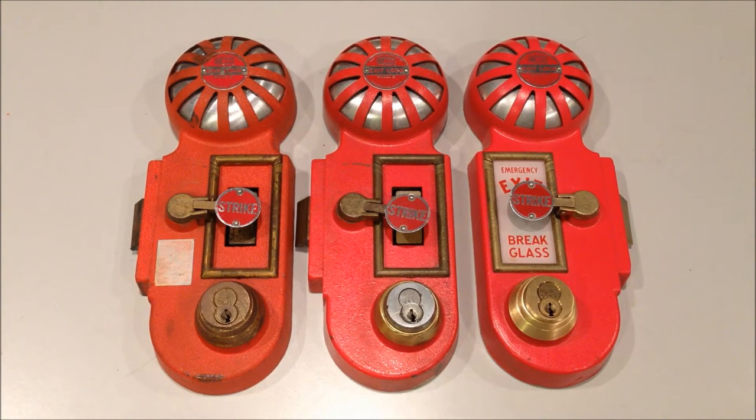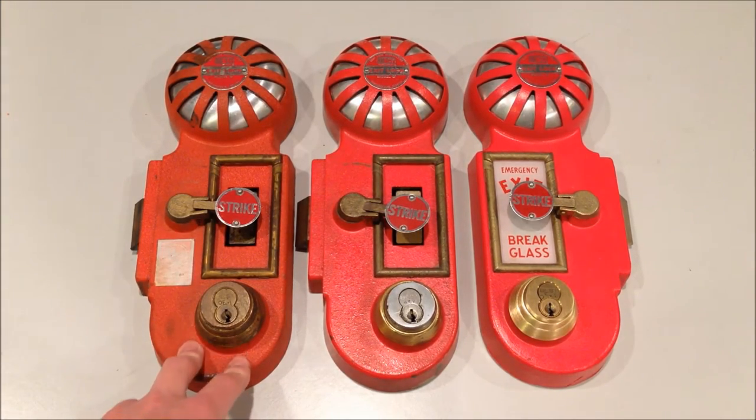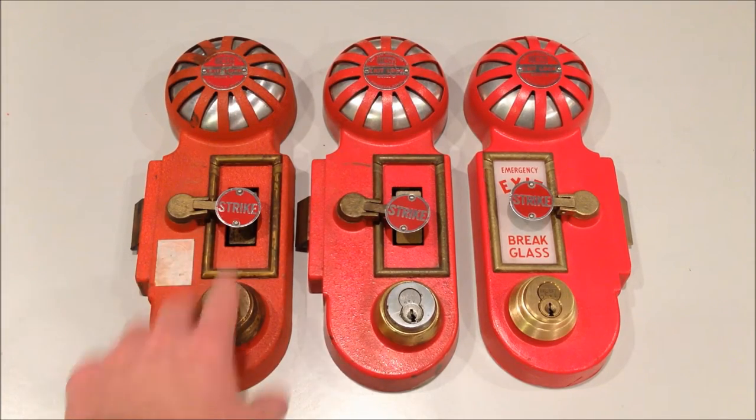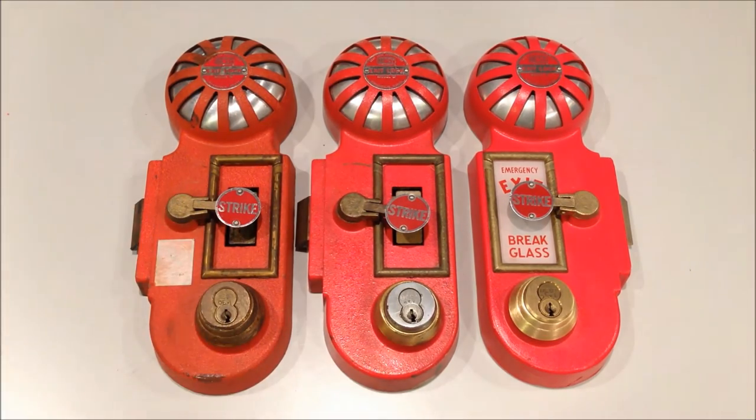Let's get started. I've gone ahead and selected these three units to show you the different variations that have existed over the years. Just like modern emergency exit locks, if it's unlocked in an emergency, it sounds an alarm. This unit is older, probably from the 1940s to 1950s.